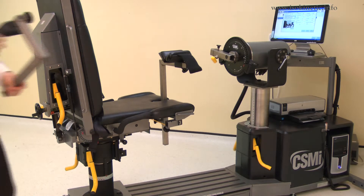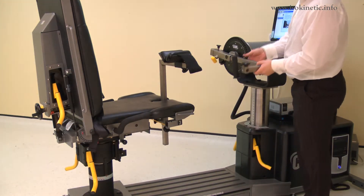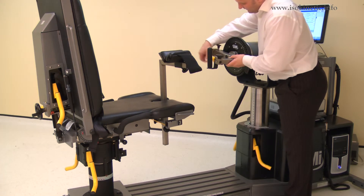Install the wrist shoulder adapter into the short end of the input arm. Ensure the handle face is away from the dynamometer face. Pull the locking pin to allow full installation. Secure with the locking screw.